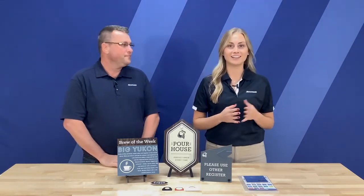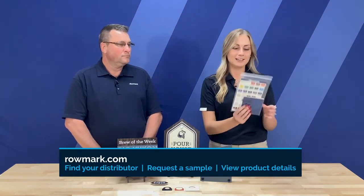So Betsy, if somebody's interested in trying out this material personally, how should they go about getting a sample? Absolutely. If you're interested in receiving a sample of the Matz product line, you have a couple of different options. You can either contact your Romark distributor — you can find your distributor on Romark.com — or you can go to Romark.com to request a sample pack and we'll get it sent to you in the mail, along with more information on the product and a few samples of the product line.